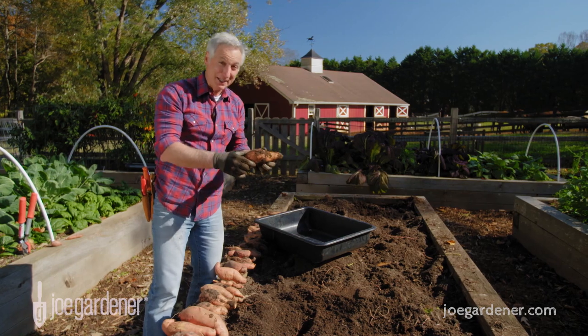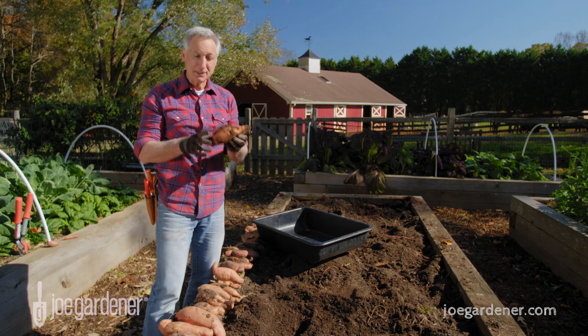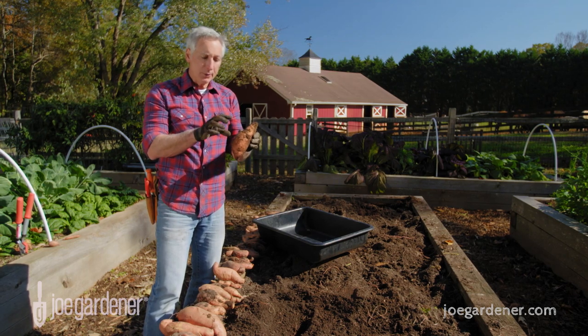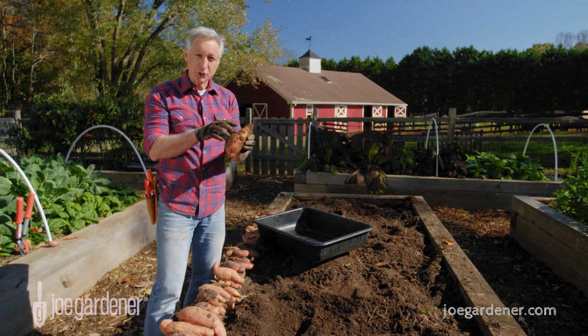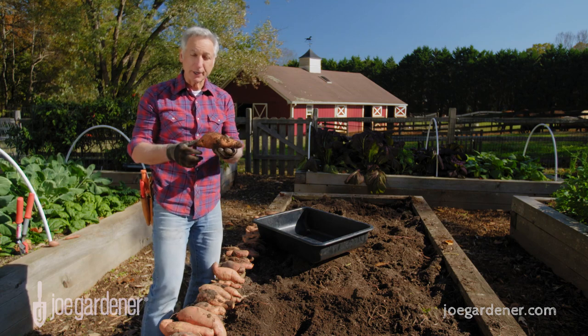Now as tempting as it might be to want to have these tonight for dinner, you need to resist that urge because these need to cure. Basically, we need to give it time for the starches to convert to sugars, and that takes about two to three weeks with proper storage and curing.